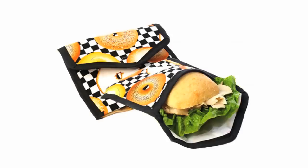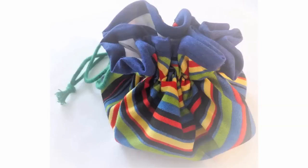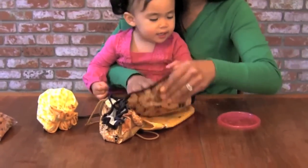Easy to clean. You can just wipe it down or throw it in the washing machine and air dry. You just dump your snack in, close it up. It's sealed. Ready to go!